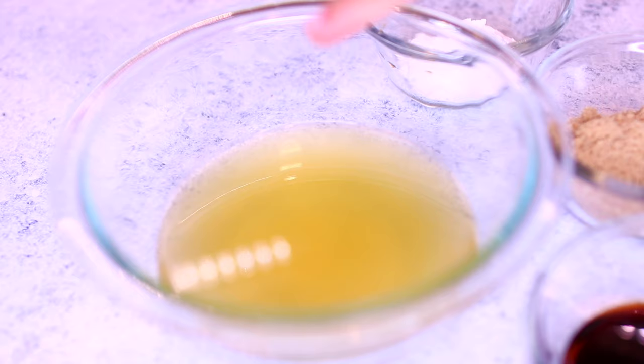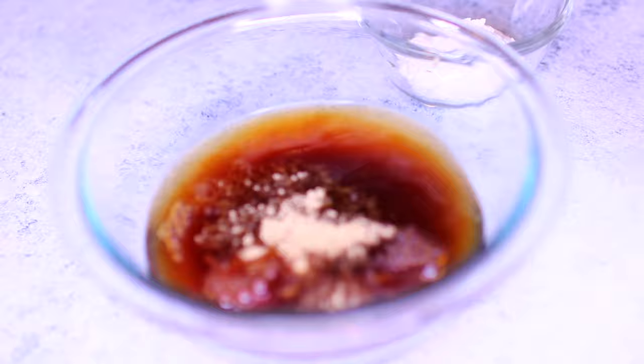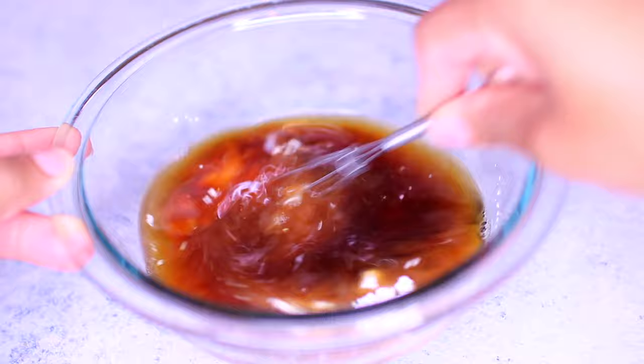Meanwhile, we're going to mix together the sauce. In this bowl I have half a cup of chicken broth — you can use beef broth if you want. I'm adding 3 tablespoons of soy sauce, 3 tablespoons of brown sugar, and 1 tablespoon of cornstarch. Mix everything together very well, then set the sauce aside for later.